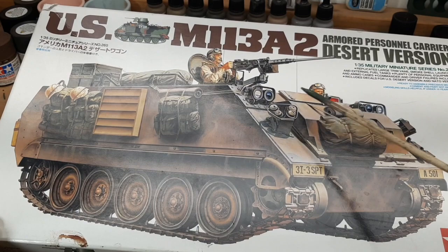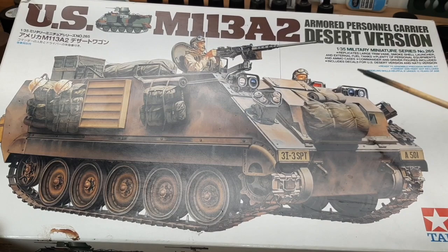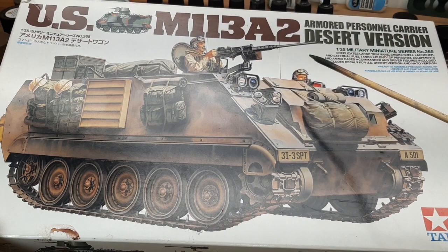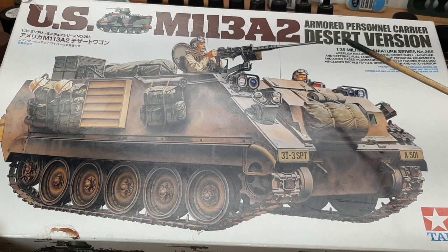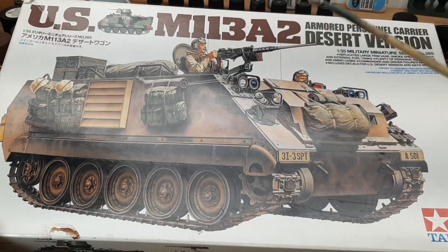I got a hold of this Tamiya M113 in the Desert Storm version off eBay at a good price. It was supposed to be fully contained still in the packaging, but that wasn't quite right. I was hoping to get all the different bags and pieces of equipment to use for other purposes, and then take the M113 and make it into a German version. But what I got was the basic M113 Desert Storm version without all the equipment.